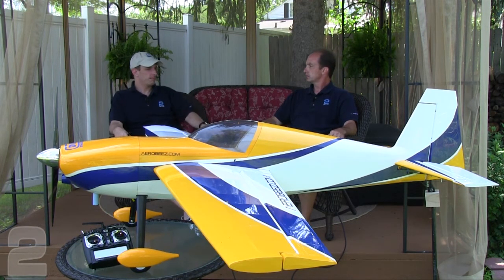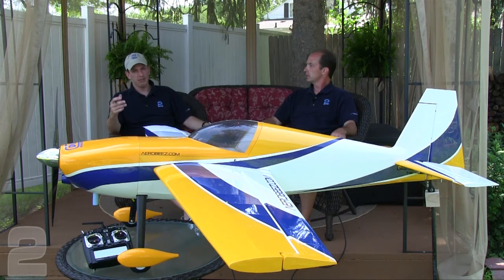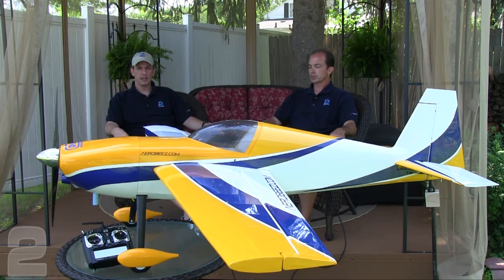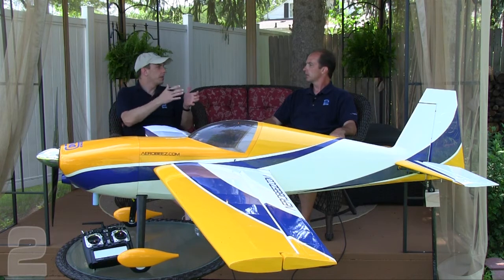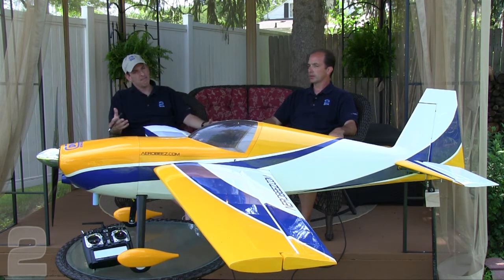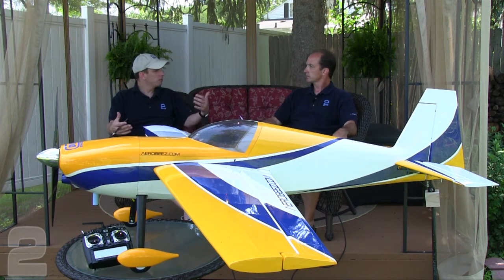Breaking in on the bench is personal preference — some people like breaking in a plane because the prop is unloaded. I run a tank or two through it on the bench just to get the needles at least at base adjustment, and also to reduce vibration on the low end. The DLE was no exception — you get a lot of vibration during the break-in phase, especially at idle. There's no sense putting that torque on the airframe.